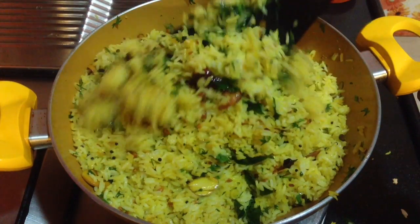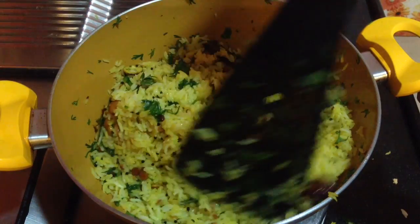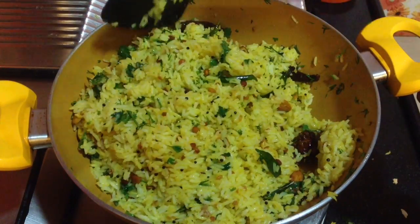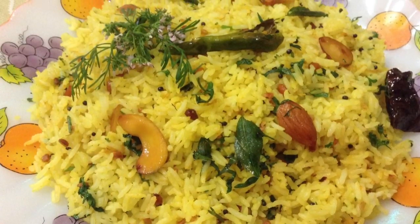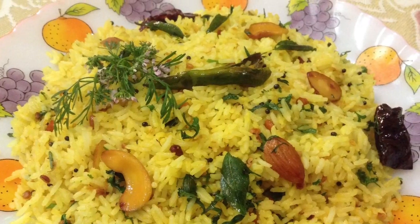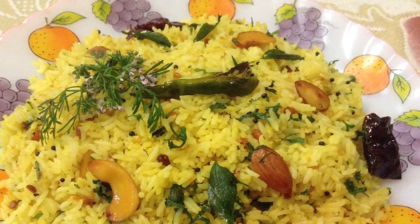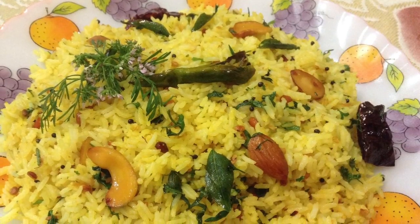Delicious and quick lemon rice is ready to serve. You can make it anytime for breakfast, tiffin, or just a small meal. If you have liked this recipe, do give a thumbs up, share it with your friends, and subscribe for more such delicious recipes on Delicacies on the Plate. Don't forget to click on the bell button to get notifications of my upcoming videos. Bye-bye.